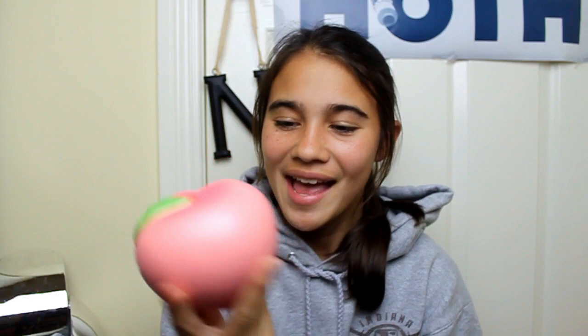The next squishy is the iBloom Peach and this one is very, very satisfying to squish. Personally not from the front, but on the back it is very, very satisfying. I love squishing round squishies.